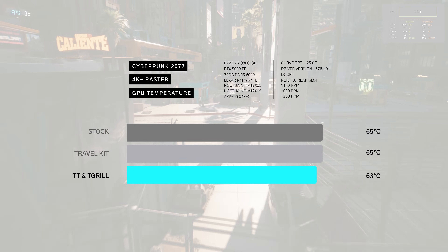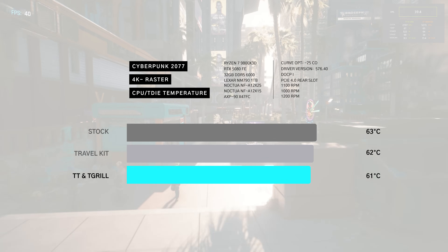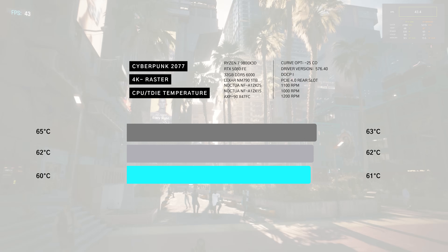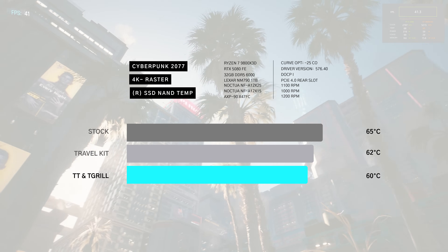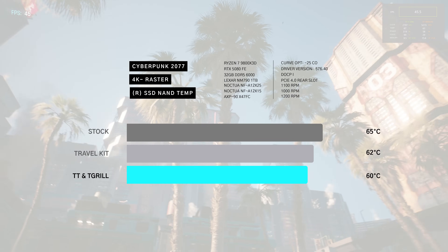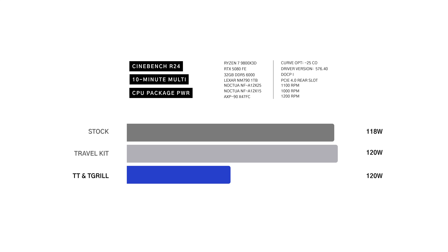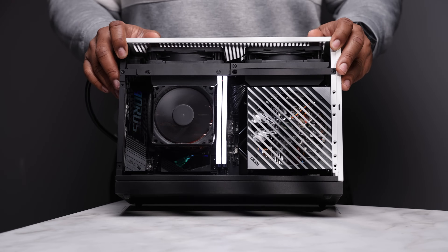At 4K, stock and travel kit are identical at 65 and 63 degrees, with the T-grill. CPU temps are a bit underwhelming, with the T-grill scraping by at 61 degrees from 63. We do see good improvements in SSD temps with the T-grill, though some may argue 60 degrees is still too warm. For fun, I ran Cinebench R24, and as expected — instant thermal throttling at 95 degrees across the board, with very small frequency changes. Noise-normalized at 40 decibels, we get up to 48 decibels with the GPU active.